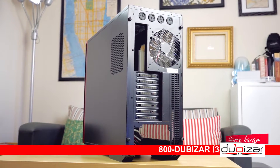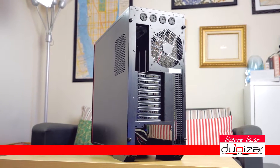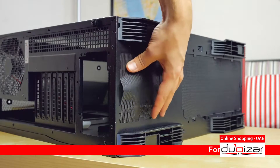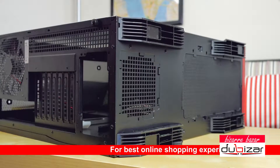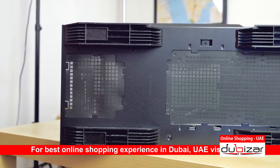At the back, nothing unusual: four grommeted water cooling holes, a 140mm exhaust fan, 8 PCI slots with plenty of square ventilation on the side, and a bottom-mounted power supply with — I'm sorry to say — an embarrassing dust filter for a $140 case. I mean, come on InWin. Also, the case feet are tall but it looks like they forgot to attach any rubber bits onto them.